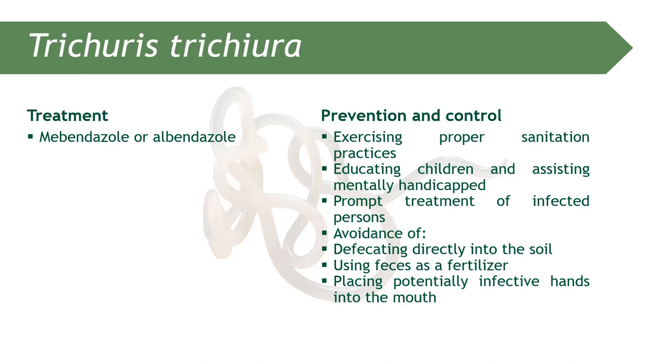Treatment can be mebendazole or albendazole, and the same prevention and control measures apply — proper sanitation.